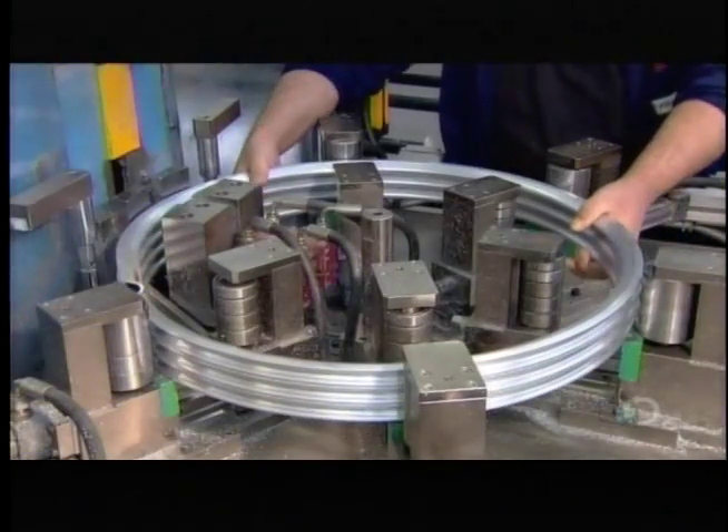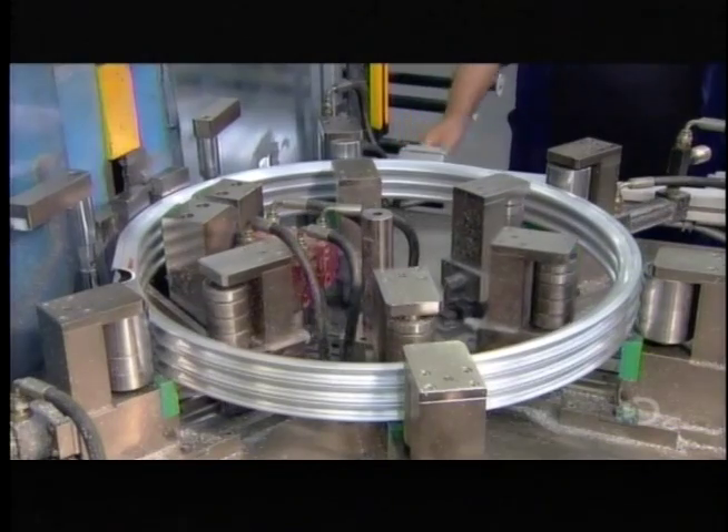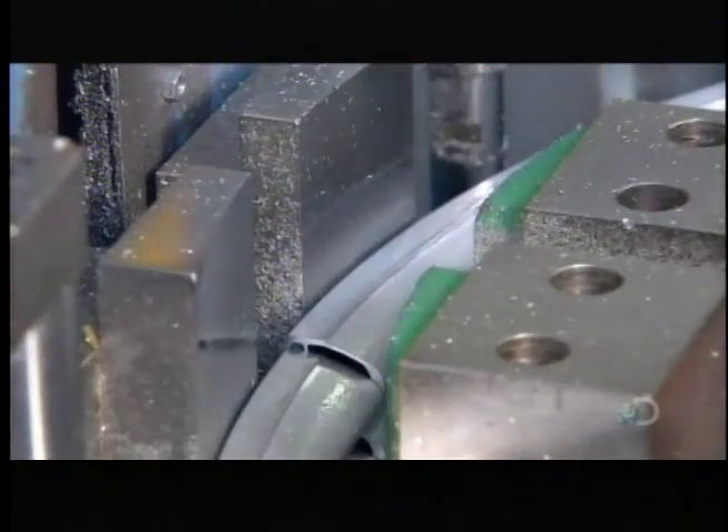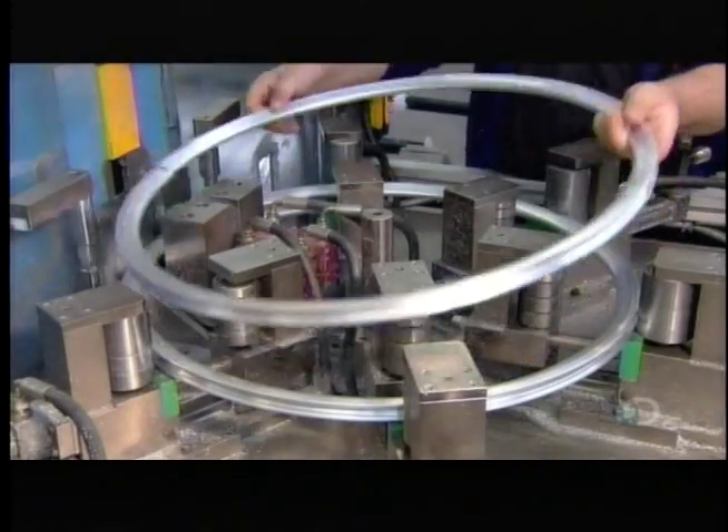they mount the coiled tube onto a cutter. With a single downward slice, it separates the four rims.